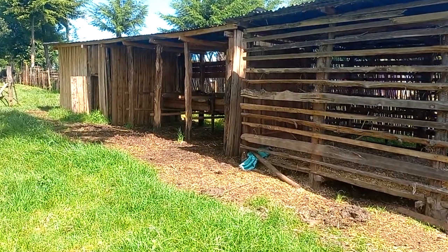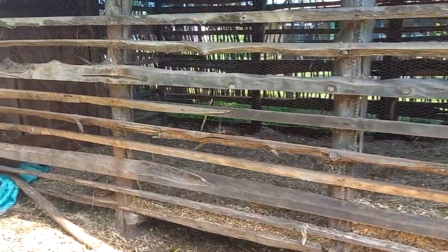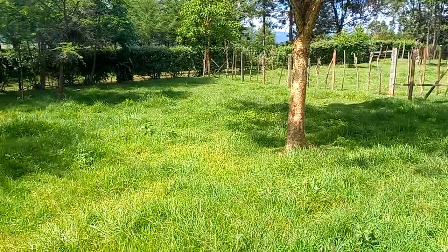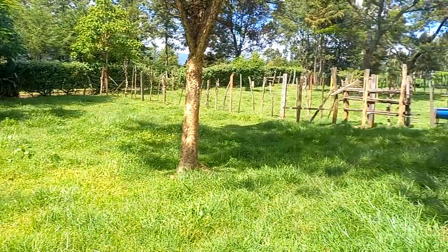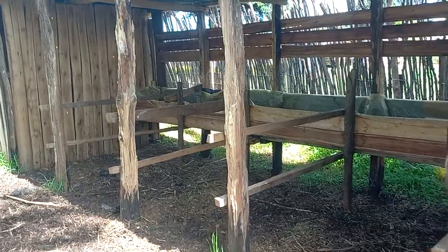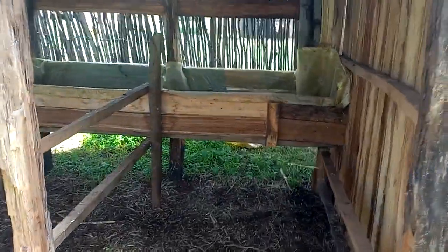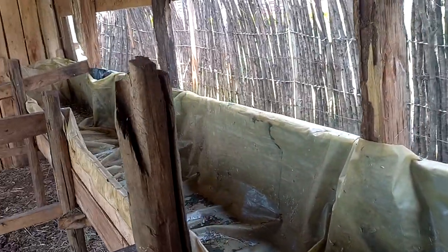Hello, good people! Welcome once again to this farm episode. Today we have this site where the farmer is practicing semi-zero grazing. This is an overview of the products that are segmented here. This is a place where he has just set up traps for feeding, and he has a store on the side. This is where the traps are for feeding and the animals practice semi-zero grazing, so they feed there.